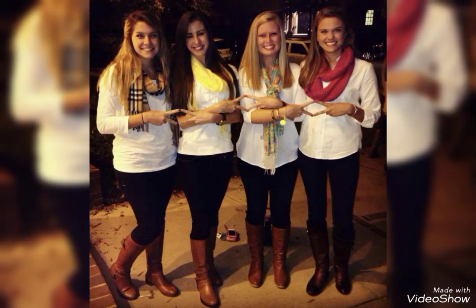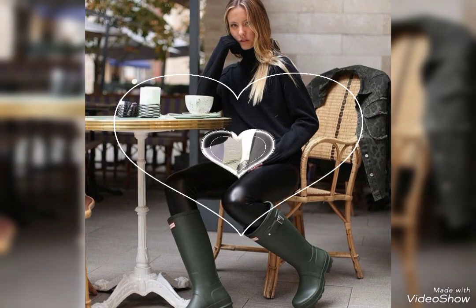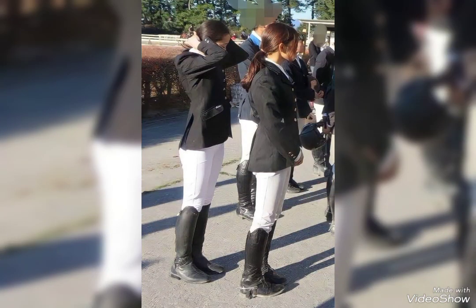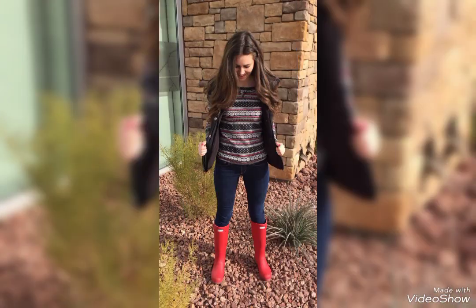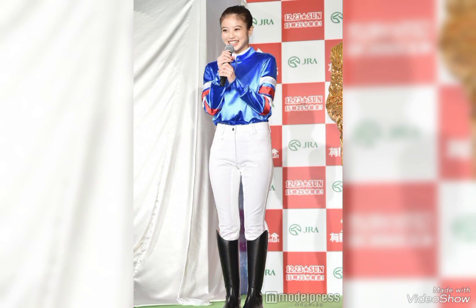Hello everybody, how are you friends? I hope you all are fine and enjoying the best condition of your health and doing well. Friends, once again welcome back to my YouTube channel Fashion Mode. Today I'm here with a new video, and today's video I'm gonna share the most amazing, stylish and unique collection of rubber boots.